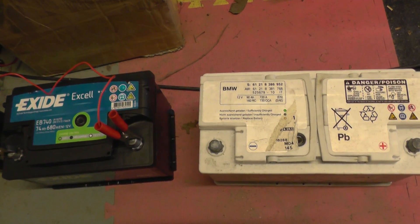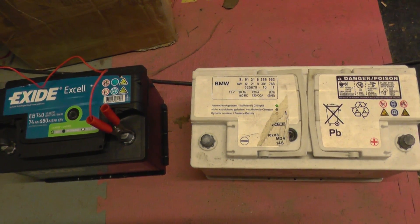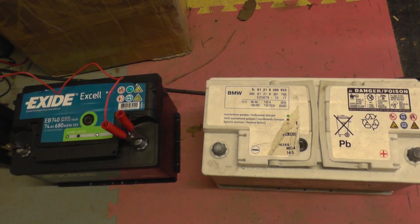I hope this video has served some purpose, and as I say, we do have a video on how to check your alternator in your BMW if you are concerned about the alternator in your vehicle.